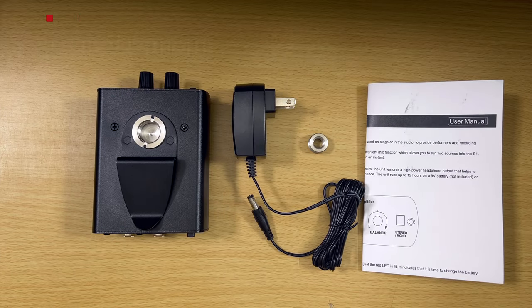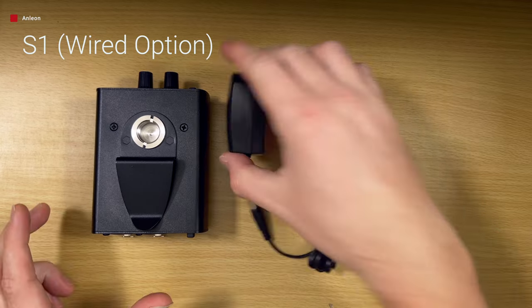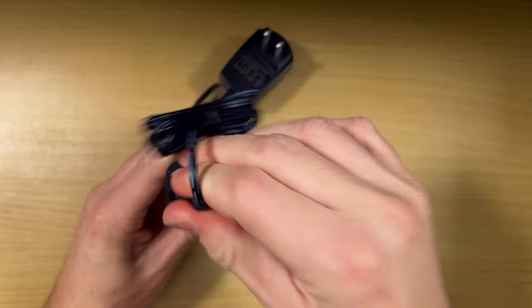Watch that video first if you know nothing about in-ear monitors, then come back and check out this review. So let's check out these products. Starting with the S1, this is everything you get. It comes with the manual and a power supply — you can plug it in and use it with power if you want.